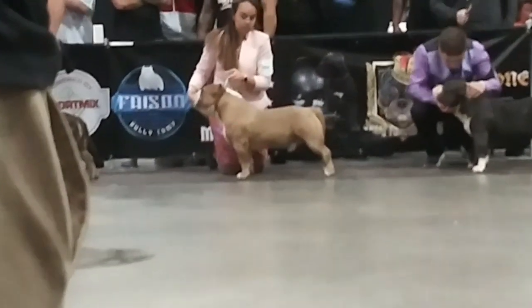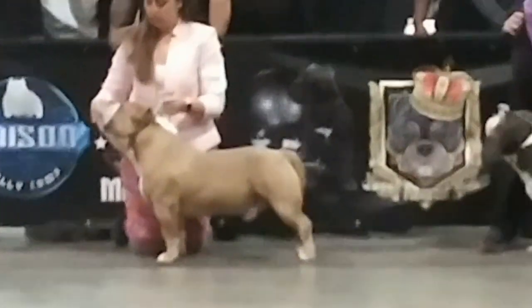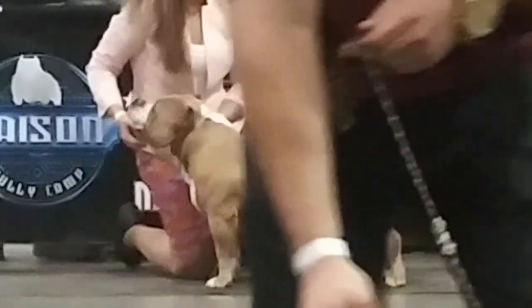Look at that good top line on Grand Champ Blue. Notice the angulation and straight forearms. He also has a short, thick neck with big muscles and a big head.